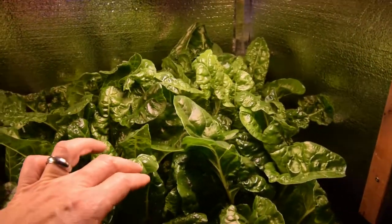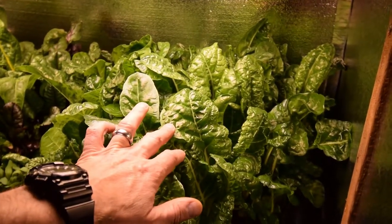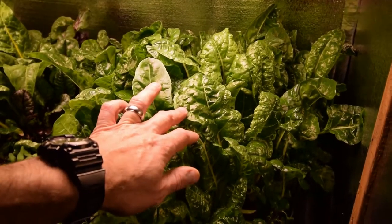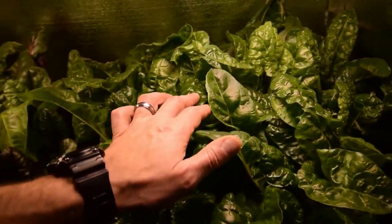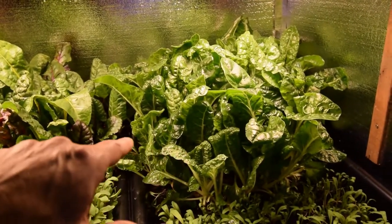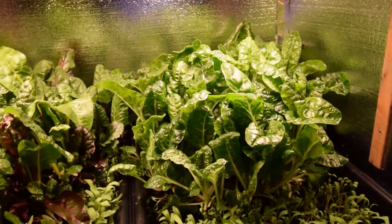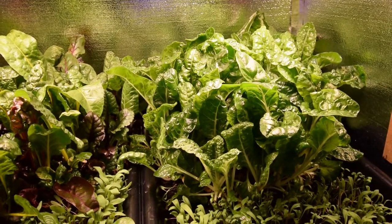This is going to be really, really good. If you guys want to grow chard, I recommend getting some of this Silverado chard and putting it into your indoor grow. We've had two meals where Paula has sautéed this and mixed it — one night we had a blackened steak, and another night we had a blackened chicken with some kind of Cajun-type mix on it.